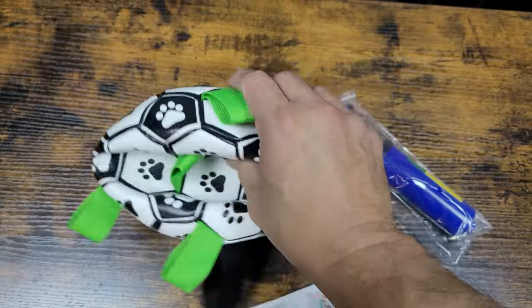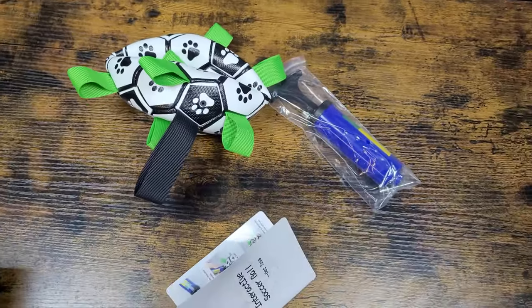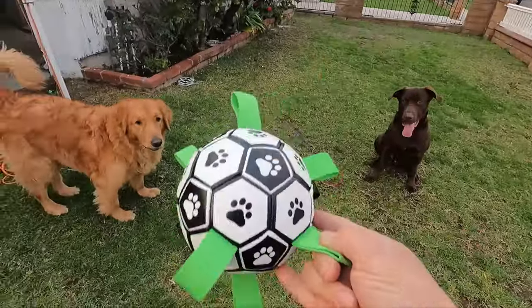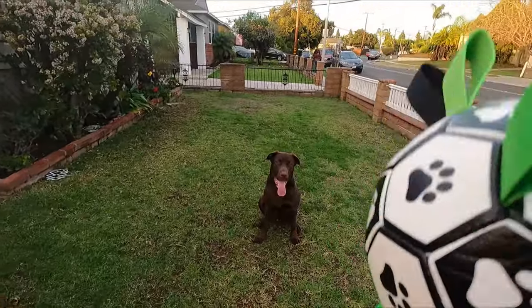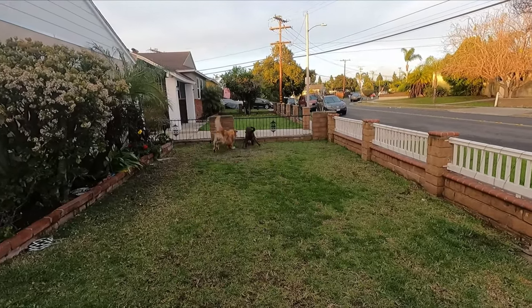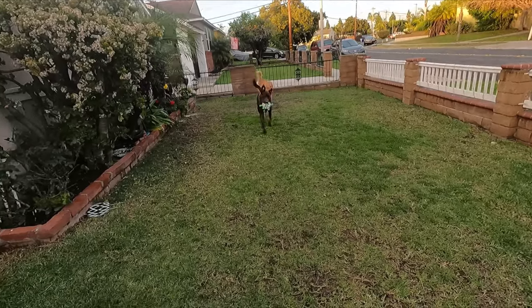So we're going to put this one to use, see how well it works. This one is our small ball and it has a rattle. I have another one but it doesn't have a rattle. He kind of likes noises. He chases the ball and he brings it back.